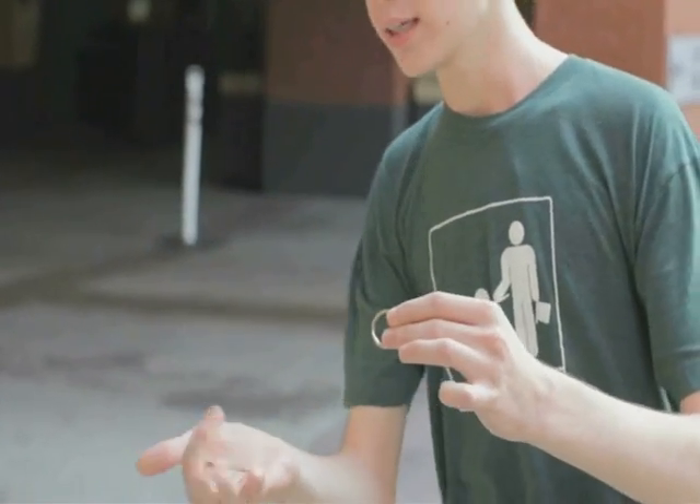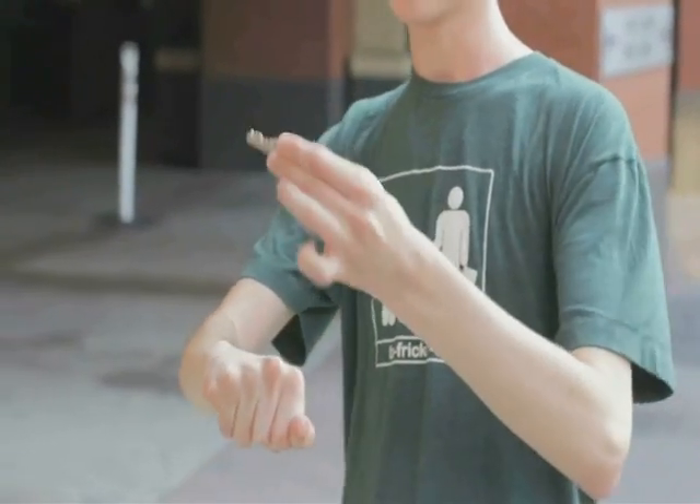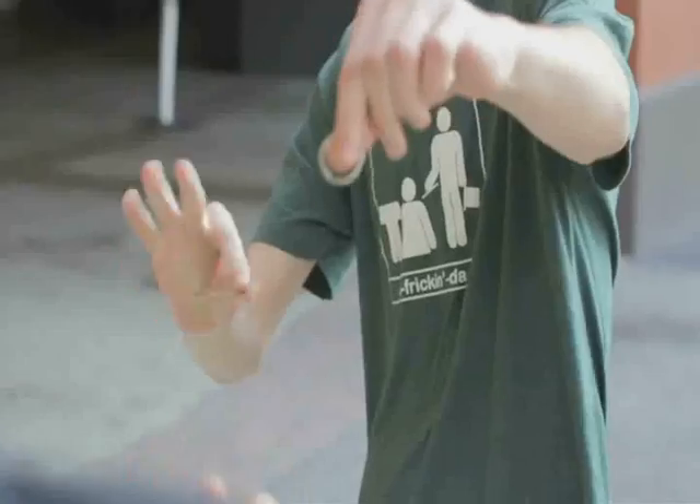Did you see it happen? Here, I'll do it again. The key definitely goes here, the ring definitely goes here. Watch the ring if you want to confuse them — you switch it for the key, and as you hand him the key, you switch it back for the ring.